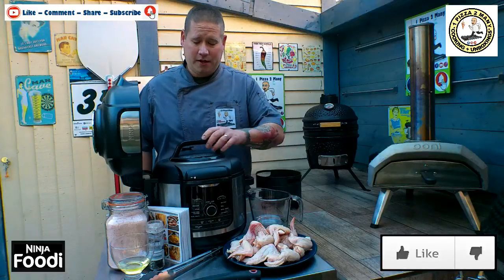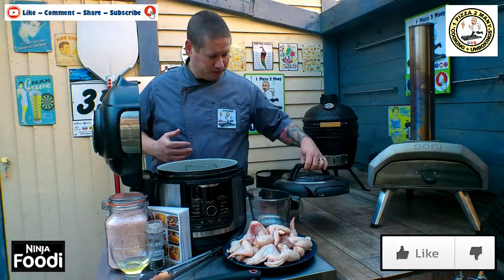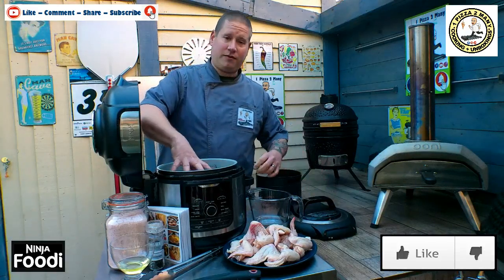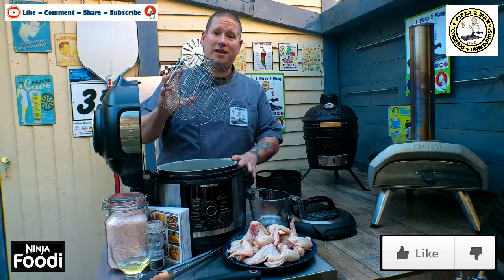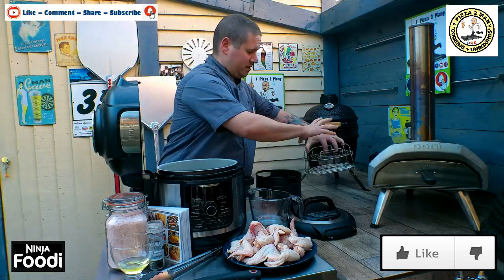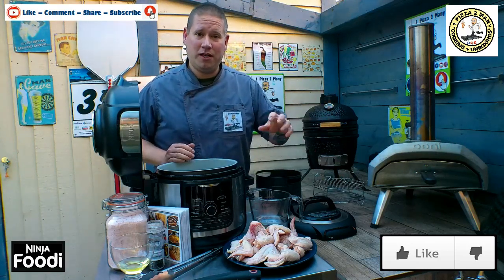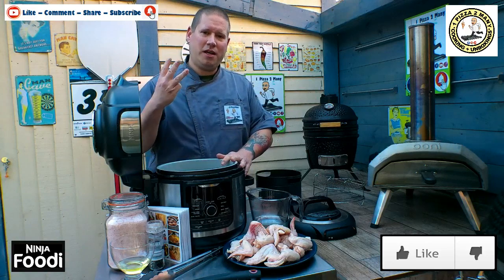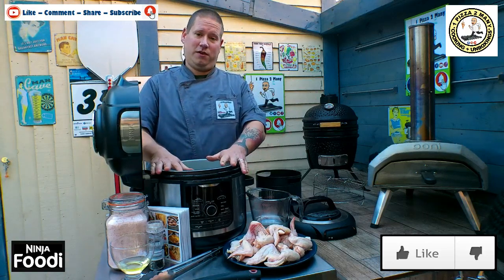Obviously we've got the Ninja book, a pair of tongs, a brush for putting the oil on the wings, and obviously the Ninja Foodi. This one is the OP500 UK, so it's the Ninja Foodi Max. Make sure you head over to the video link above to see my three things that I really dislike about this particular Ninja Foodi.